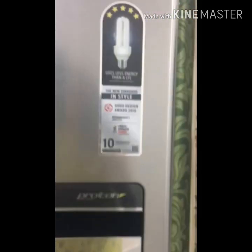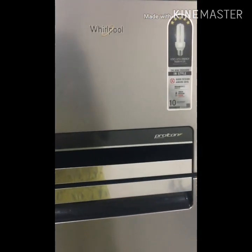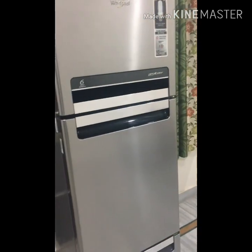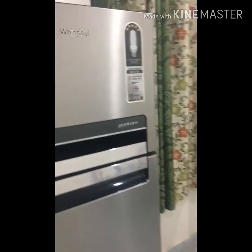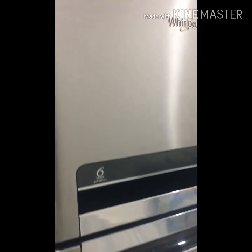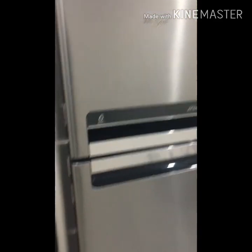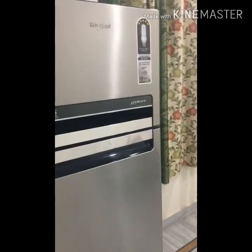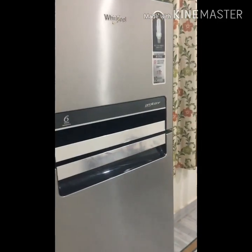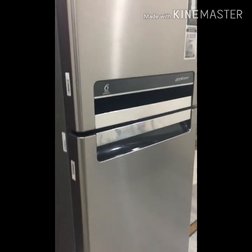No stabilizer is required — you won't need a stabilizer at all. Even if there are power fluctuations, this fridge can easily tackle that. You won't have any problems with the fridge. It is made with 6-sense active fresh technology, which will protect your fruits and vegetables.